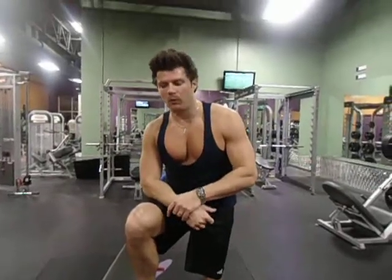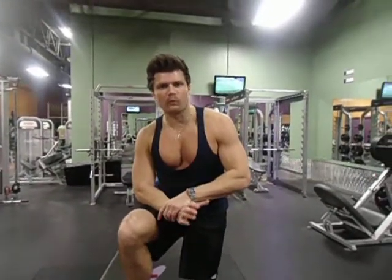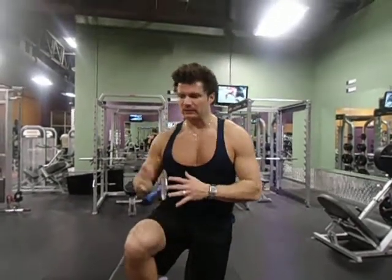Hey team, welcome back. I want to show you some jumps over benches — left to right jumps. Great for explosiveness and lateral movement.